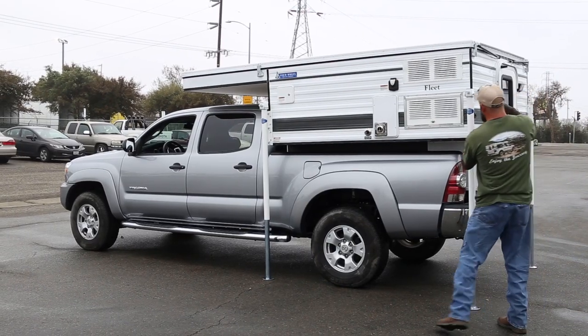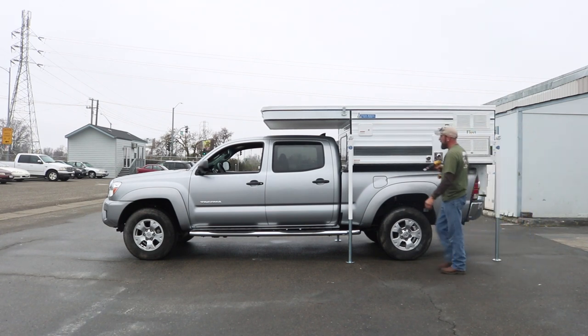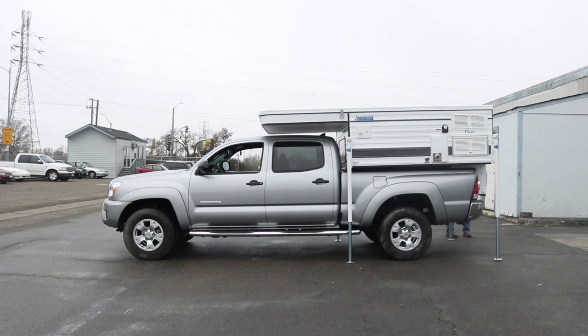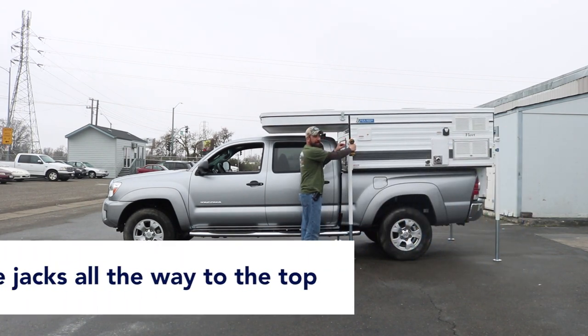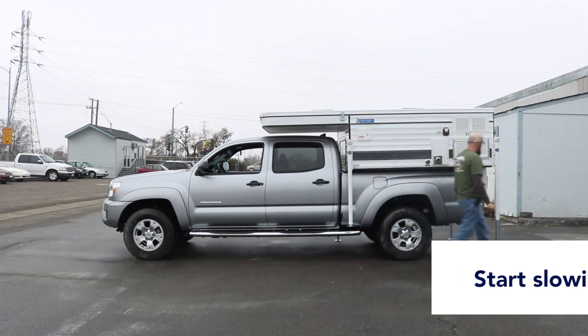Follow it the same way with the back, just a little bit in the back, then back to the front, then the front on the passenger side, drop the back a little bit. Then we'll run the jacks all the way up to the top. Slow it down when it gets right to the top because it'll catch sometimes. Then do the other side.